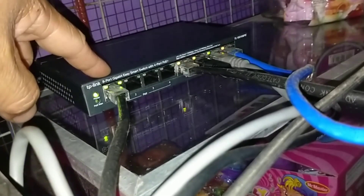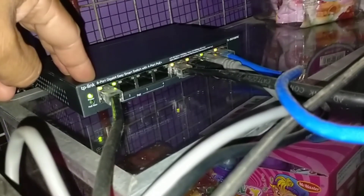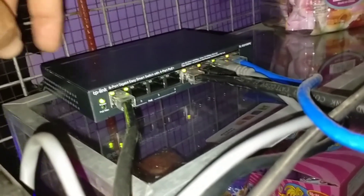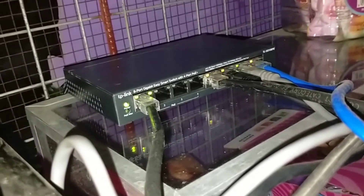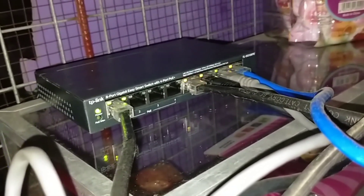Ang port 1 ko, ito yung outdoor ko ngayon. Sa mga nagtatanong kung ano yung antenna ko, Comfast WA350 po yun. Sa review ko, maganda naman siya, hindi siya bumibitaw, malakas, malayo yung tinatapon yung signal.